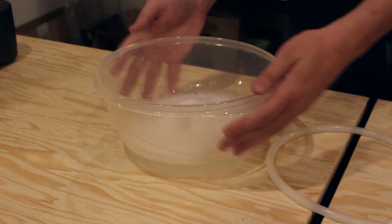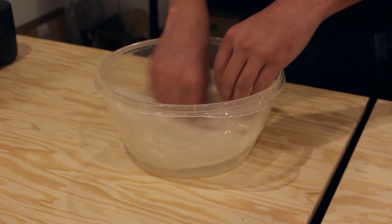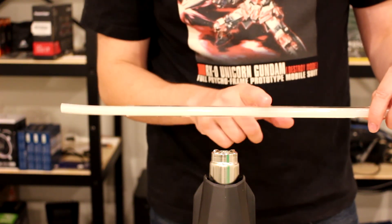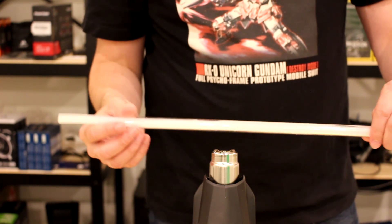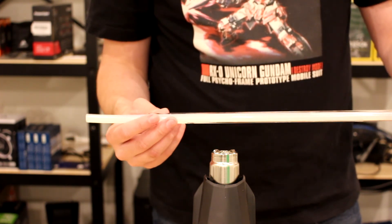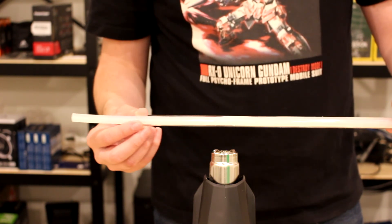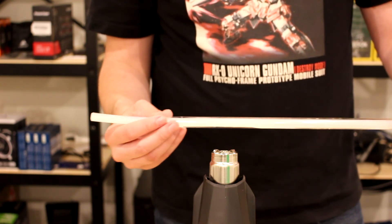To do the bending, fill a small container with soapy water. Get your silicone bending tube and soak it in the soapy water so that you can easily insert it into your tubing — you're going to need the bending cord if you want to do this right. Slowly heat up a 3 to 4-inch area on your tube by turning the tube and moving it around. This is acrylic tube, so I'm using 530 degrees Fahrenheit, and you have to be patient with it. If it's too cold it won't bend properly.